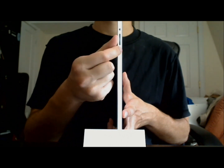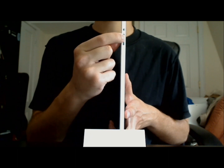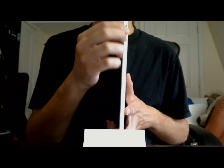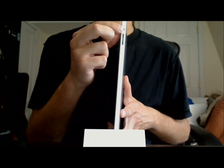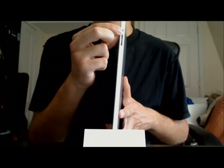The volume controls are located on the side here — there's volume down and volume up — and these control all media volume, as well as the volume for video calls in applications like Skype. And this is the side switch, which is on the side. This switch has two functions: it can turn the mute function on or off, and it can also be used to lock screen orientation.